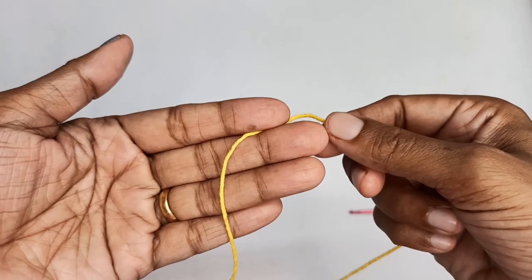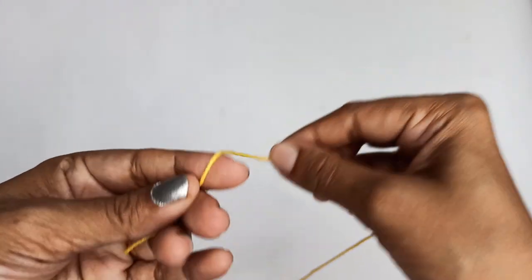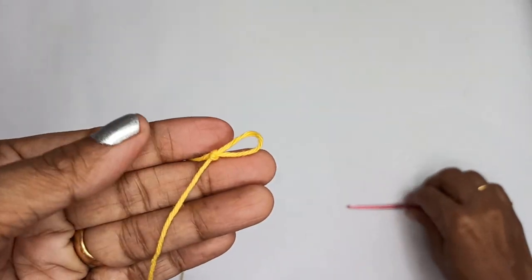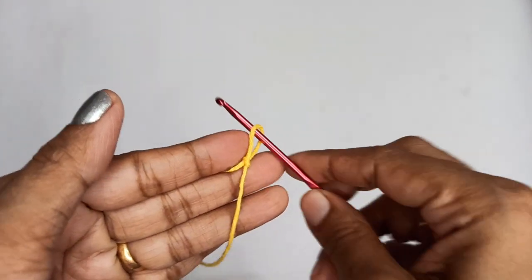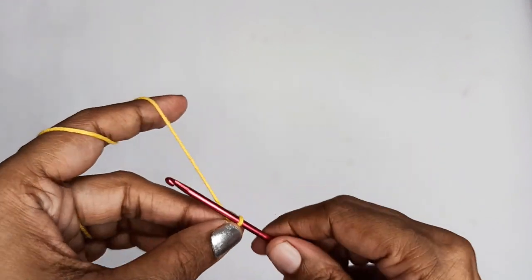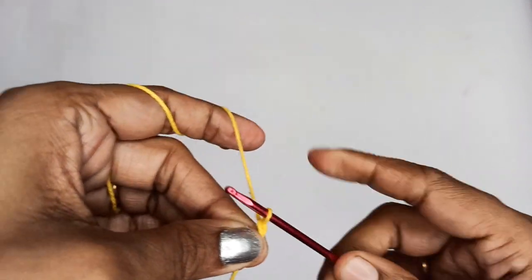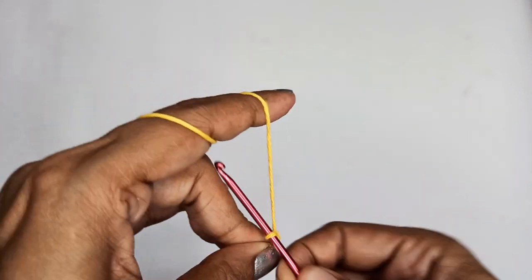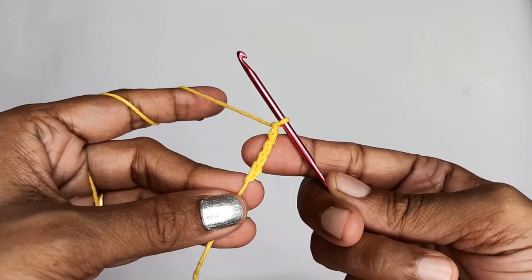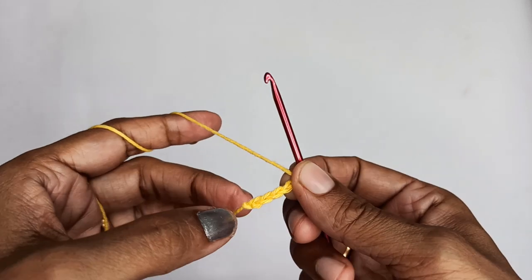We'll start by making a slip knot first. Once you have your slip knot, we'll start with 5 chain stitches: 1, 2, 3, 4, 5. Now we have our 5 chain stitches.